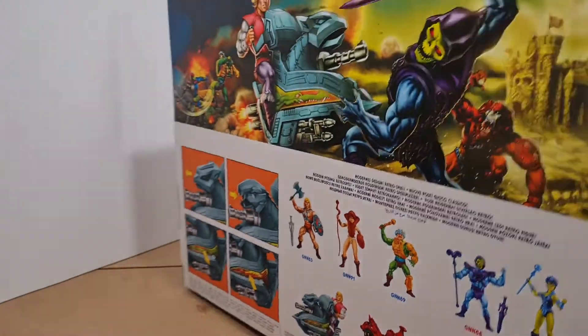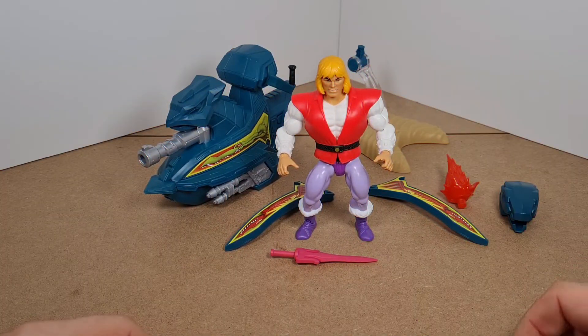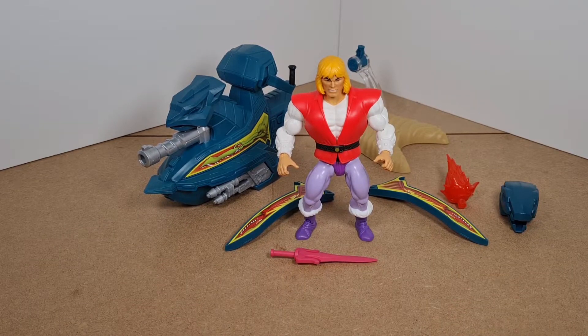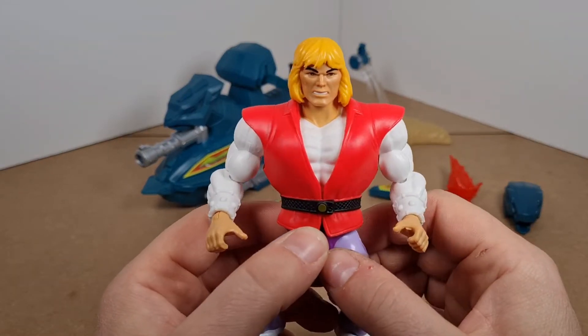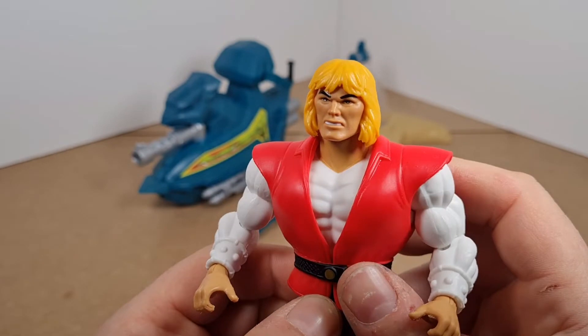You can mix things up a bit, make yours look a little bit different, and there are more figures in the wave as well. Let's get him open and have a look. Here we have Prince Adam on the sky sleigh out of its box — it's a really, really lovely toy. Let's take a look at Prince Adam.